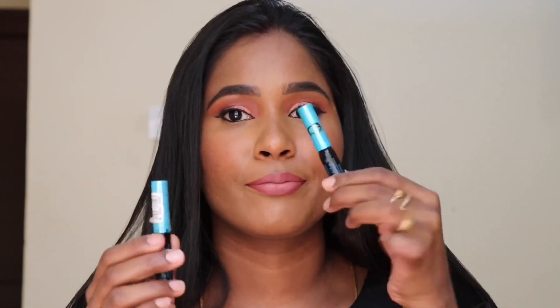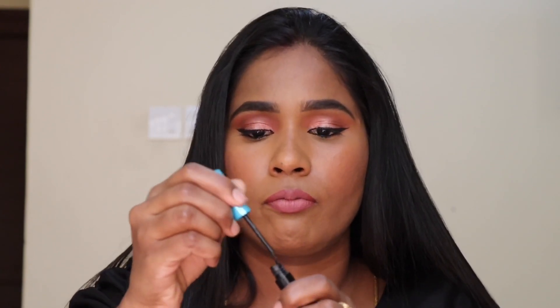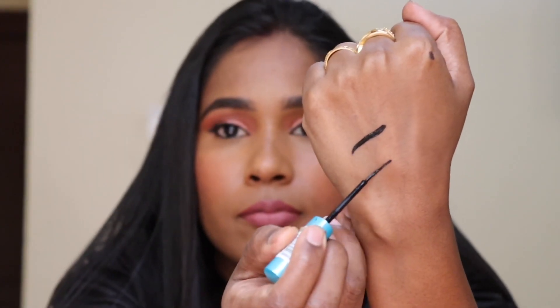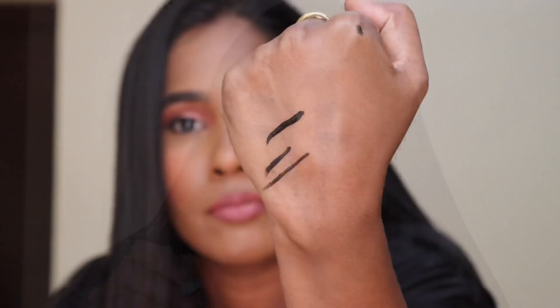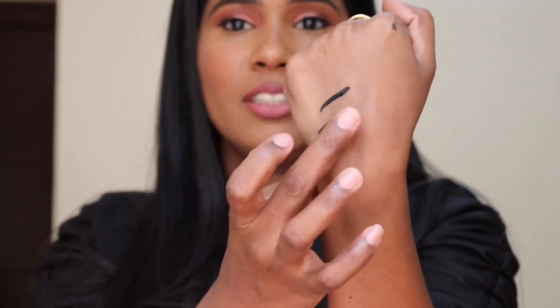This eyeliner is already used — it is a repurchase. It is very nice and comfortable. It is very dry and waterproof, and it is very customised — just one swipe and it is jet black, very dark. In this case, the price is about Rs. 200. It is dry and it is not hard to remove, so it is very easy to take off.